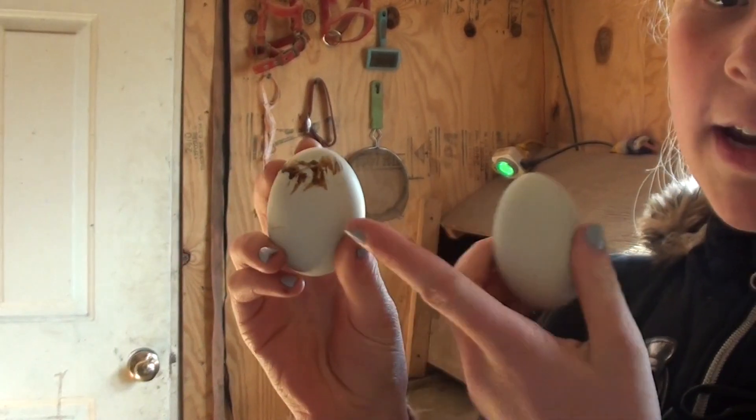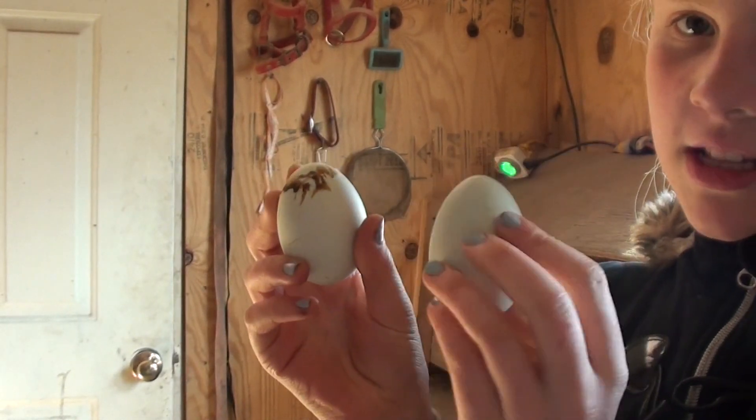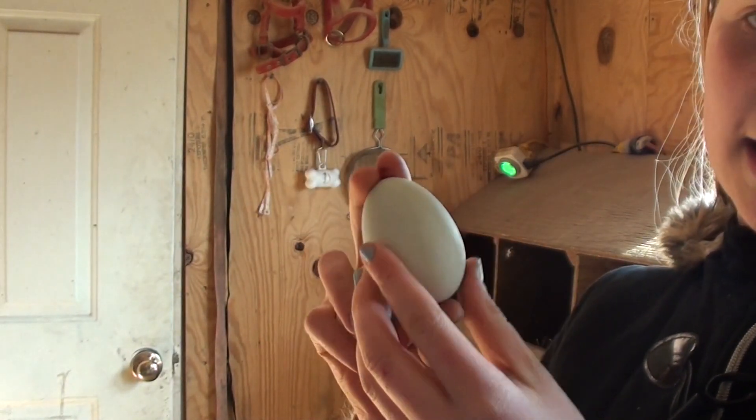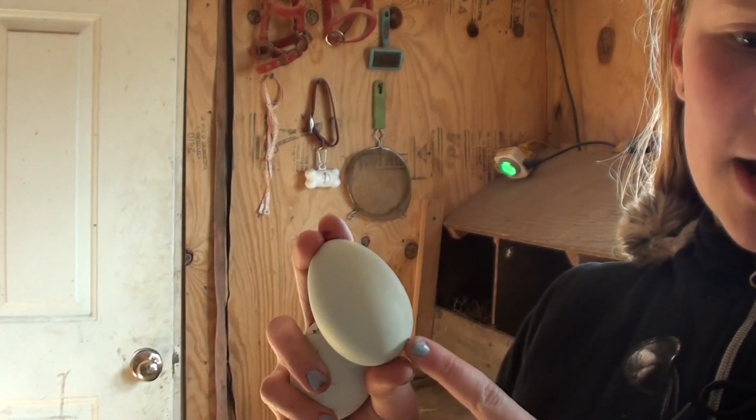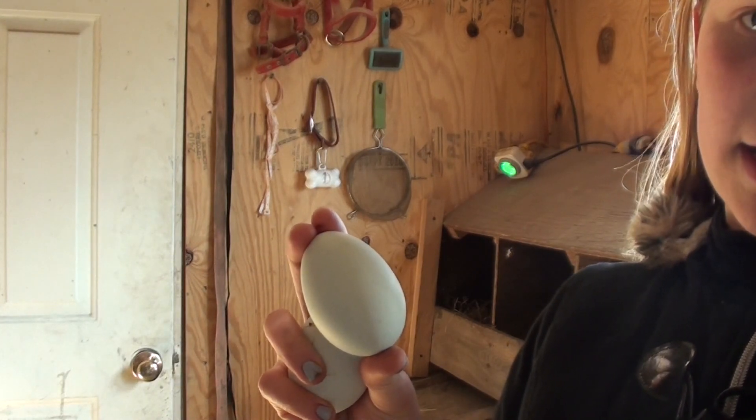Here are two eggs — one is sort of dirty and the other is clean. You definitely want to go for the cleaner eggs. Even though you can wash them, there's a higher risk that you're not going to get a chick out of a dirty egg.